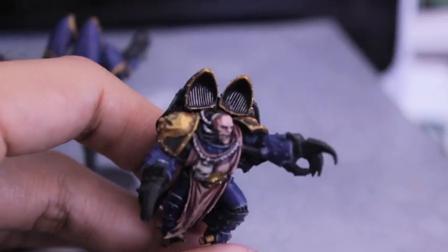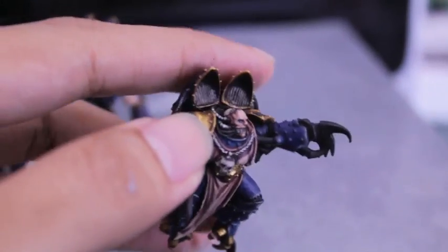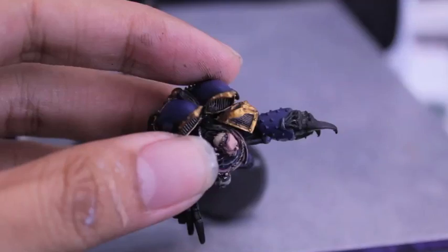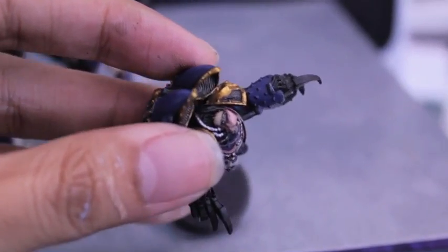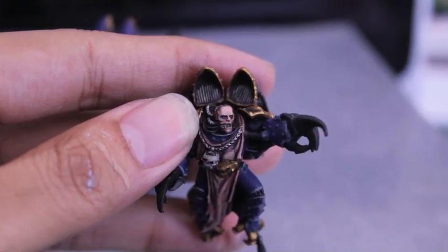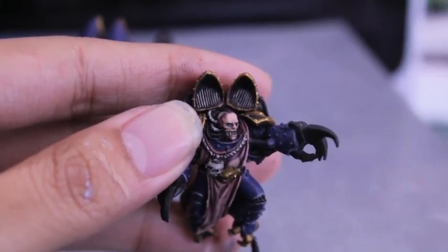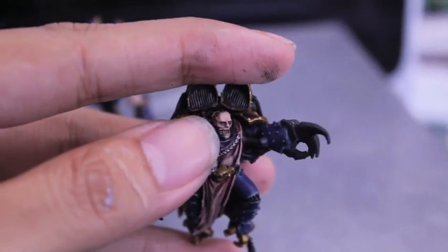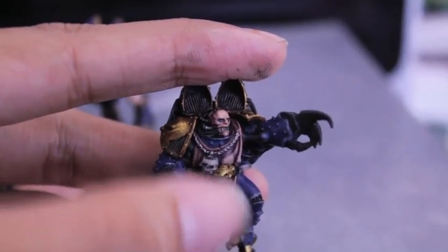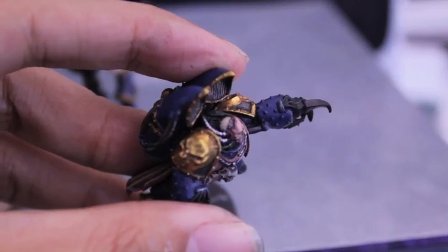For the face, what I did was I did a Tallarn Flesh base and then washed it with Ogryn Flesh and Leviathan Purple, but only on the edges — because look at all of this cybernetic stuff going on underneath. Then for the eyes, to make him look sickly and gross, I did a wash of thinned-down Regal Blue under the eyelids for the pupils. And then I did Deneb Stone for the skull, and bolt gun metal for the plate.